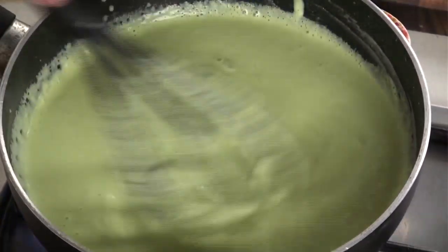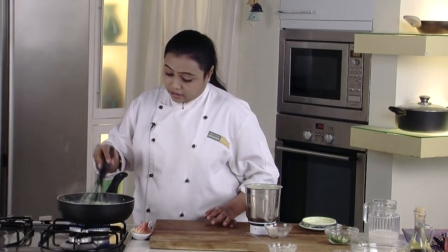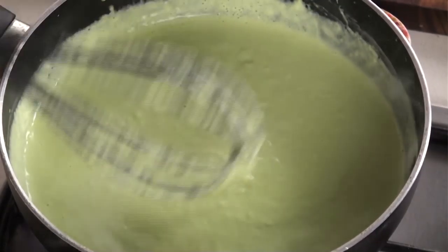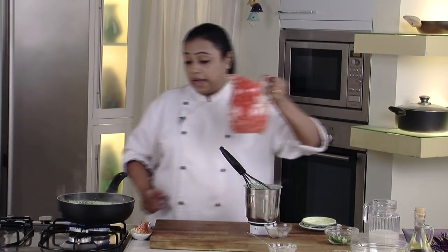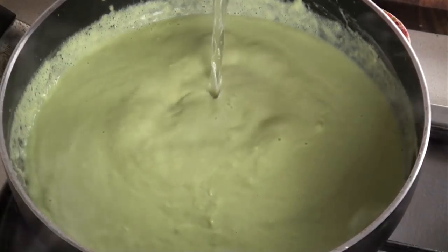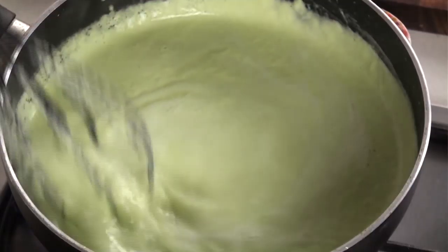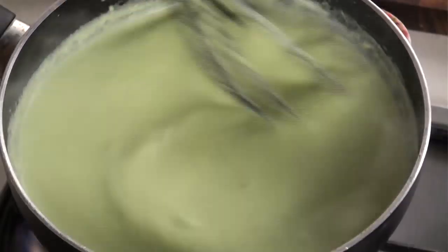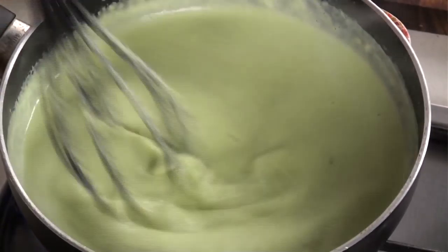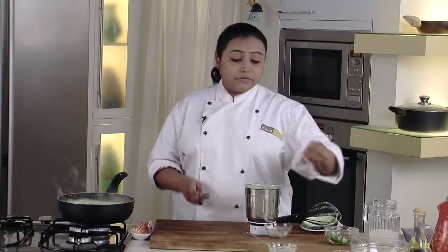Make sure there are no lumps in the soup. At this stage the soup is quite thick, so to thin it down we can add some more water. At this stage you can even add vegetable stock or milk. Give it a mix. Now you can see the consistency of the soup is fine — it's not too thick.